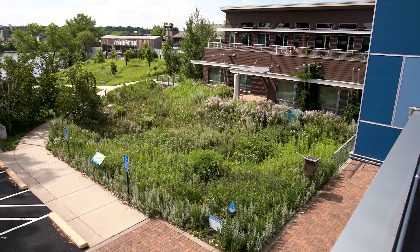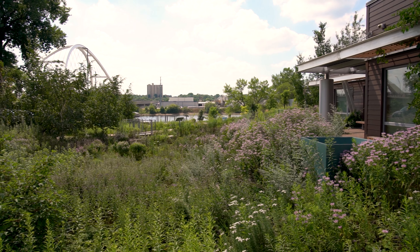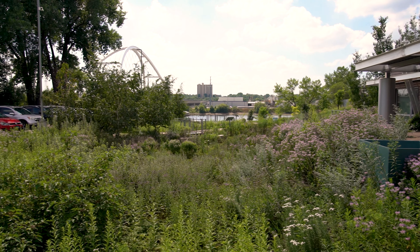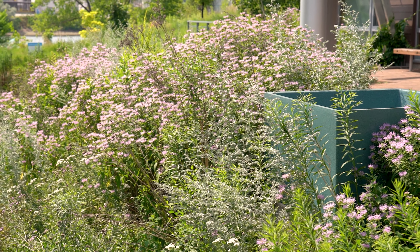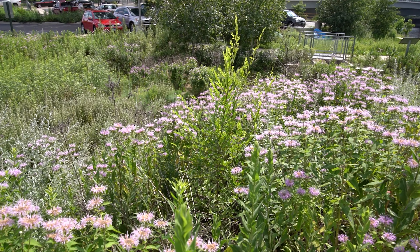Hi, I'm Mikayla with the Mississippi Watershed Management Organization and today we are here maintaining our backyard rain garden. This rain garden is pretty well established — it's been around for about eight years and as you can see there aren't many bare spots. The plants are coming in well and we aren't noticing any sign of erosion, so mulch won't be necessary in this garden at this point. Instead we'll focus on weeds and invasive species.